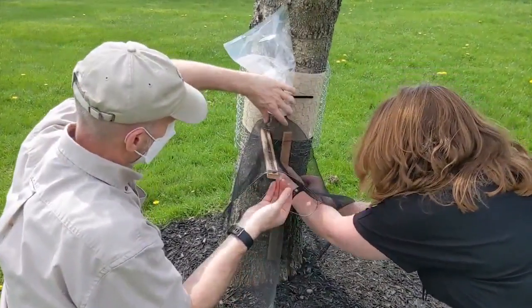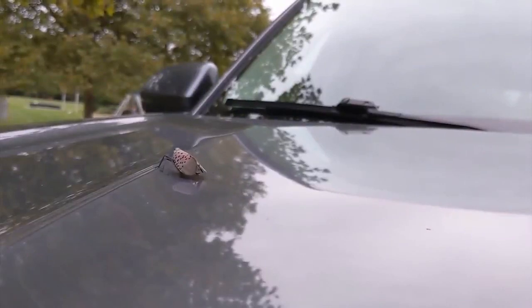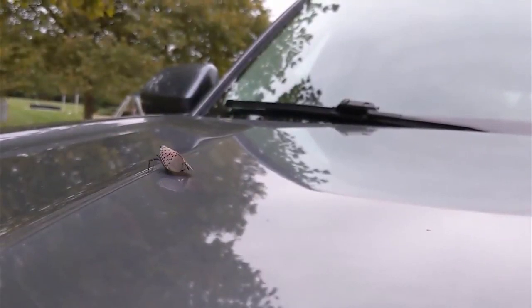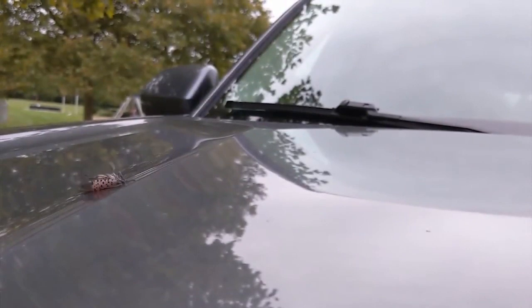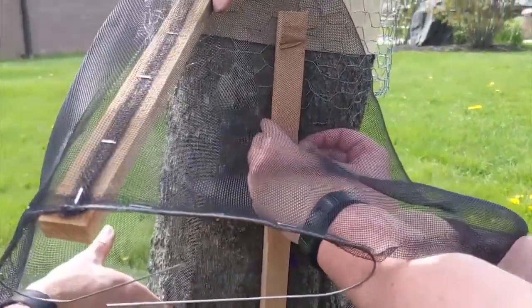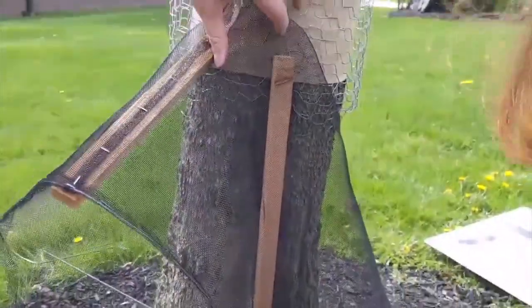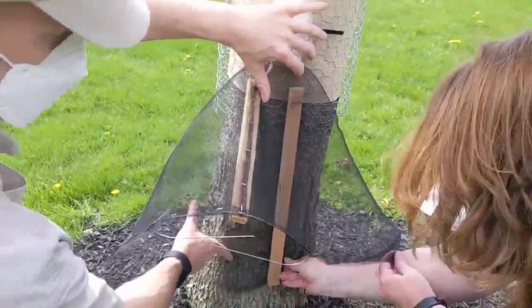And there's one more thing you can do to stop the spread of spotted lanternflies — it's simple: check your car. It spreads by hopping on your car or whatever you're traveling in and hitchhiking to new areas. So this year, don't be surprised if you see circle traps as you travel along the turnpike, interstates, rail beds, and ports.